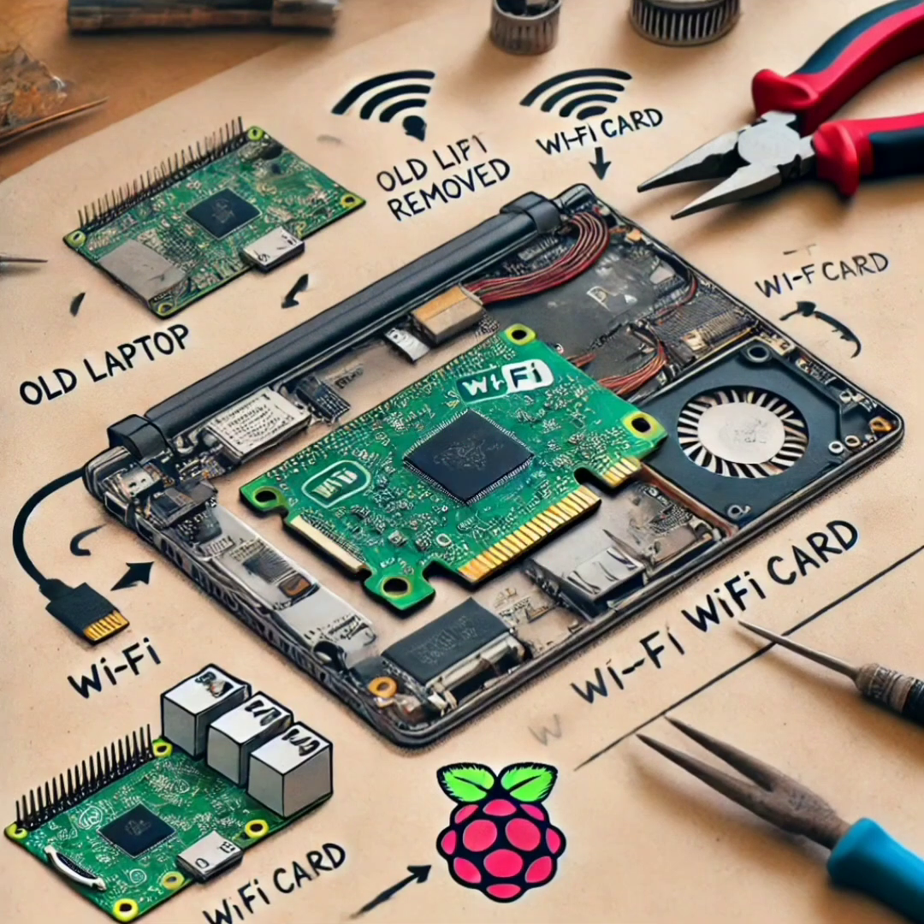Your laptop's Wi-Fi card still has a lot of life left. Let's reuse it for some fun DIY electronics projects. Remove the Wi-Fi card from your old laptop and connect it to a compatible system, or use it in DIY projects like Raspberry Pi or Arduino. You can even use it to extend wireless capabilities to older desktops or electronics projects that need Wi-Fi.